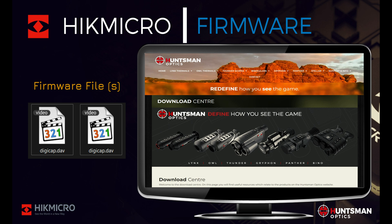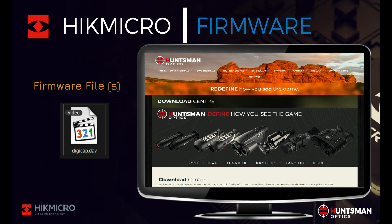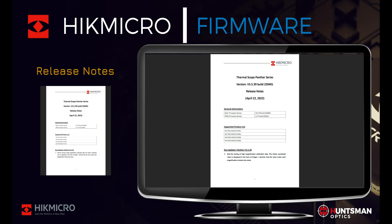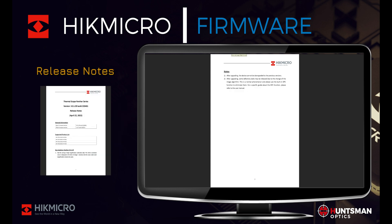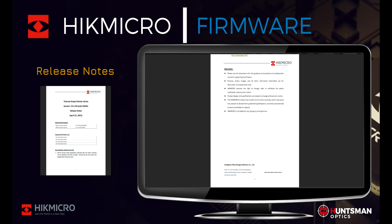Depending on your model of thermal device, you may have one or two firmware files — this is quite normal. Only one firmware update can be applied at a time and they are not required to be updated in any particular order. The archive will also contain release notes with specific information about the firmware update. It's recommended to read the release notes to see what bug fixes and improvements are contained in the new firmware.